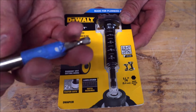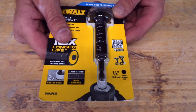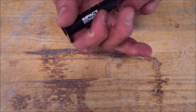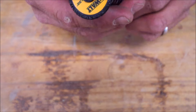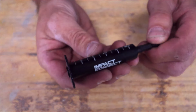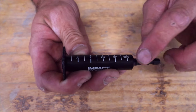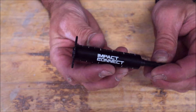It also features a laser etched depth marker, which we like a lot. Typically we would place blue tape to get our proper depth on both sides as well. Let's open it up. It feels like fantastic quality, heavy duty. There you have your diamond grit cutting wheel, with etched measurements from half inch all the way up to two and a half inches on both sides. Impact connect.